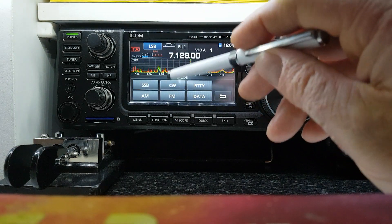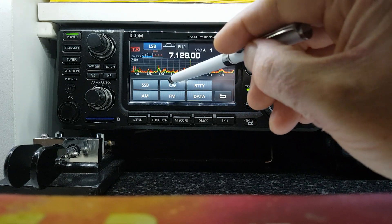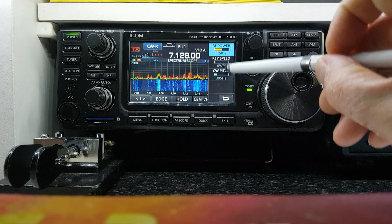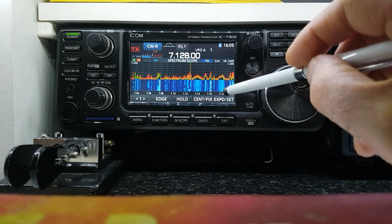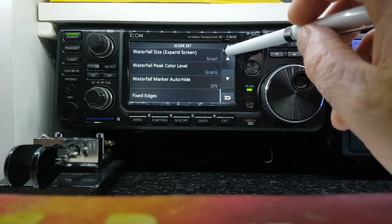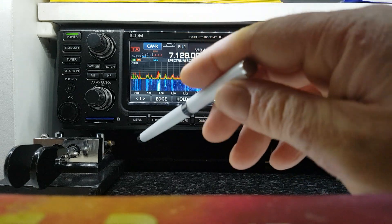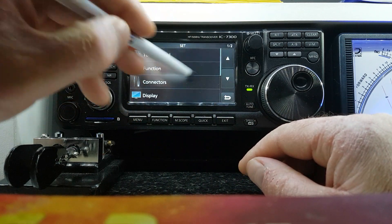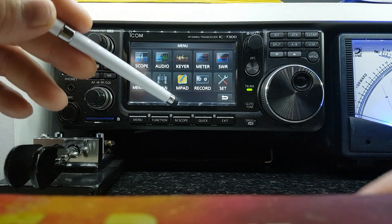If you want to change mode, all you have to do is touch the mode indicator up here. If you click CW, when you hit the multi control it will give you key speed for the keyer and the CW pitch. There's one that people ask about all the time — the CW side tone level. It is a bit awkward; I think they kind of forgot about it and threw it in at the end. We'll cover that again in another video as this one is getting a bit long.